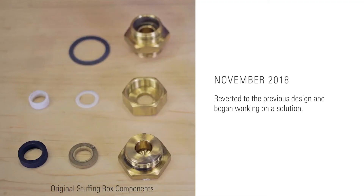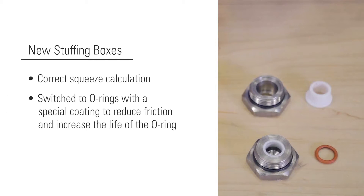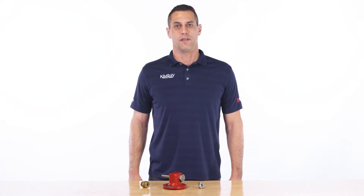Due to this issue, in November 2018 we reverted to the previous design and began working on a solution. The solution was to use the correct squeeze calculation, creating the appropriate amount of squeeze, eliminating the leaks. We also switched to O-rings with a special coating to reduce friction and increase the life of the O-ring. This new design was completed and thoroughly tested in the lab and in the field.